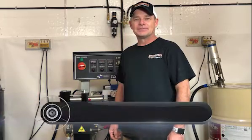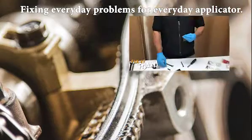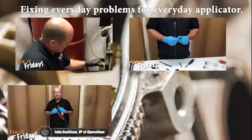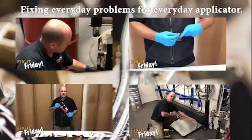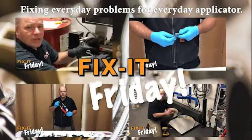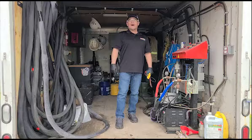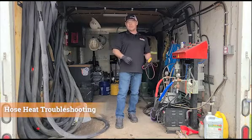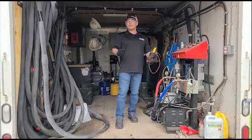John Davidson here with Sprayworks Equipment Group. Let's get ready for another episode of Fix It Friday. On this week's episode, we're going to discuss the PMC PK-25 hose heat system and do some troubleshooting.